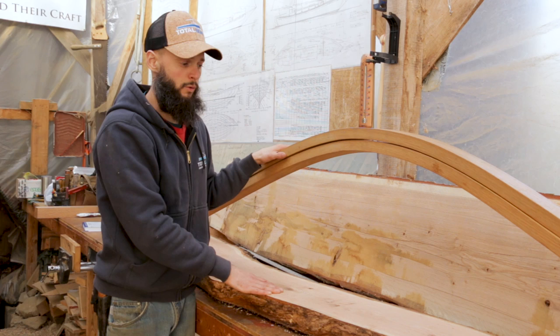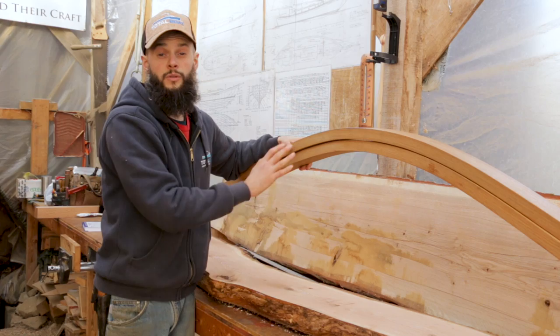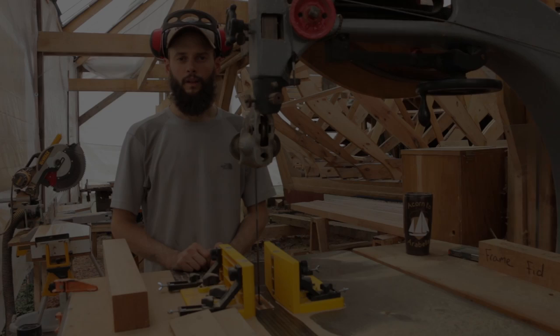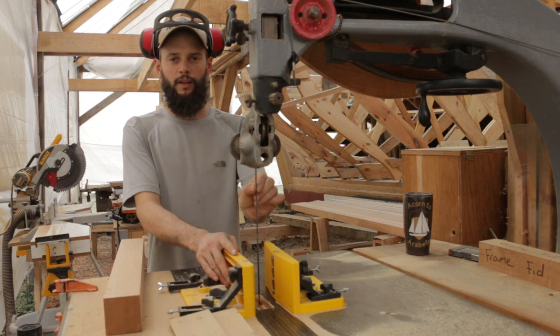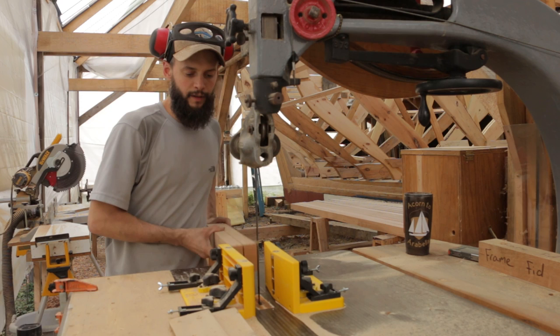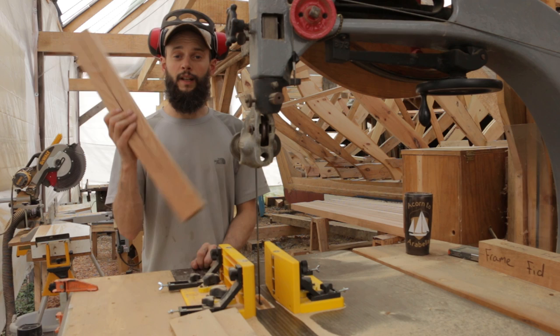So when you're doing bent frames, you want to start with really straight grain wood. We finished milling all the frame stock down to 2.5 by 2.5, which is the finished dimension. Then we set up the magna jigs and put in the thinnest, sharpest bandsaw blade we have, and worked on splitting them. With the jigs, you just put the frame in, slide it right down — we're splitting it to within 5 inches of the end — and slide it back out. That way the frame stays together when it goes in the steam box and we take it out.